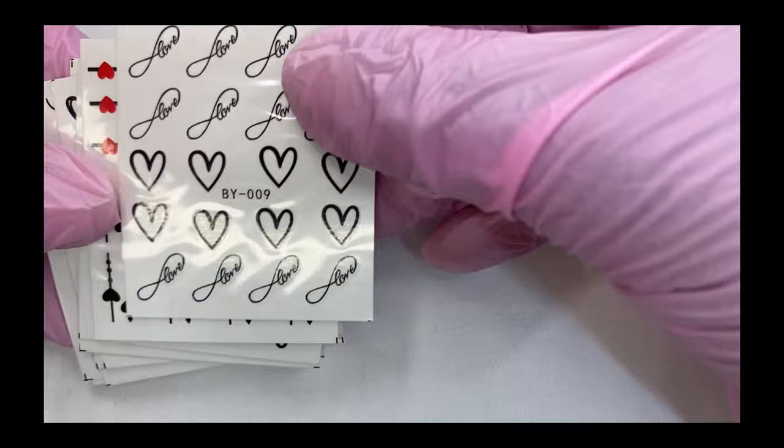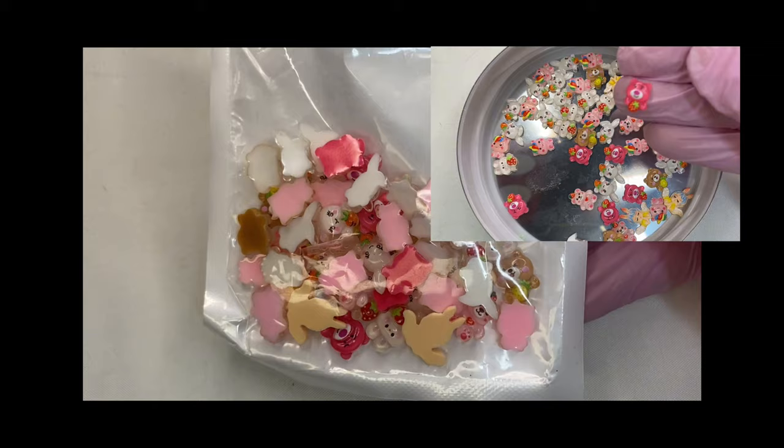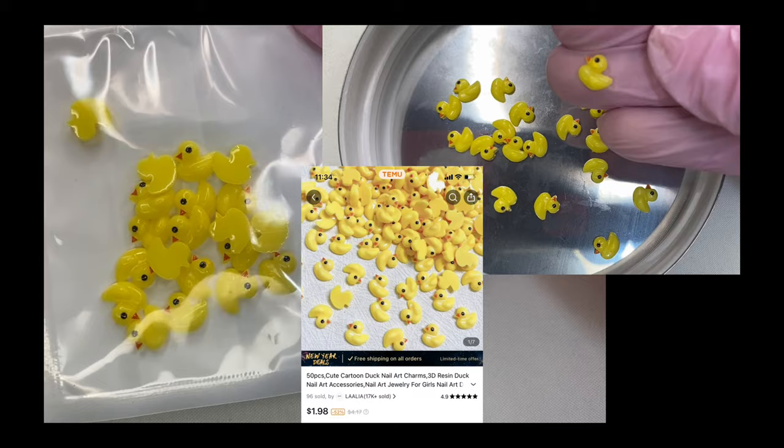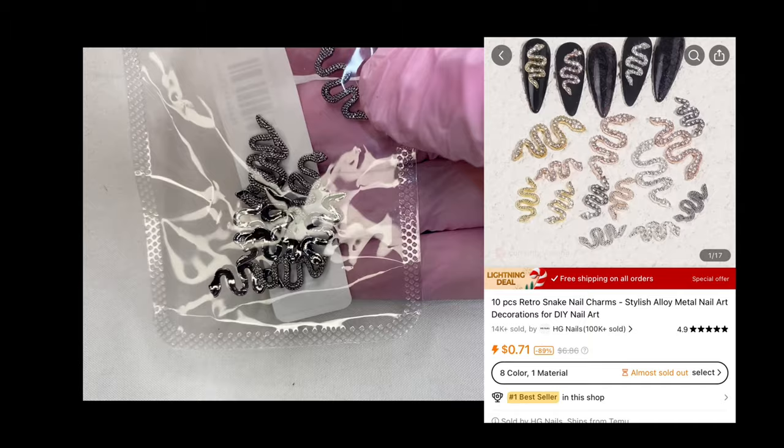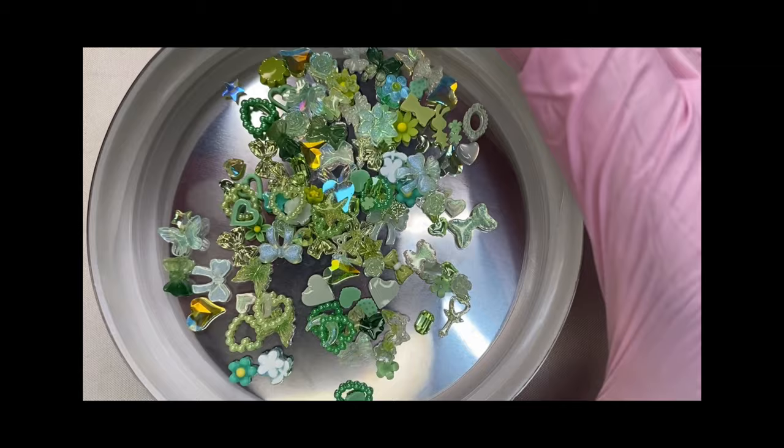As you can see, you get a lot. These right here are really cute — like little bears and bunnies that remind me of a Toy Story character. These are ducks — I feel like they're good for any time of the year. I love them, they're really cute. This is another bag of those charms in pink and it really comes with a lot. I love these and can't wait to use them. These are more black snakes.